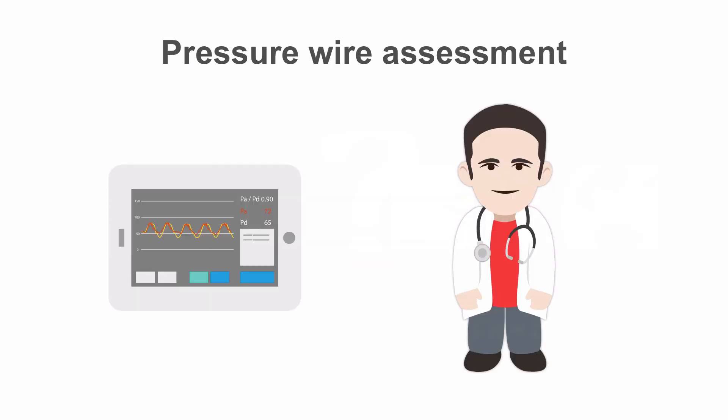So now you understand some of the technology and terminology, we'll have a look at how we go about performing a pressure wire study in the cath lab in the next lesson.